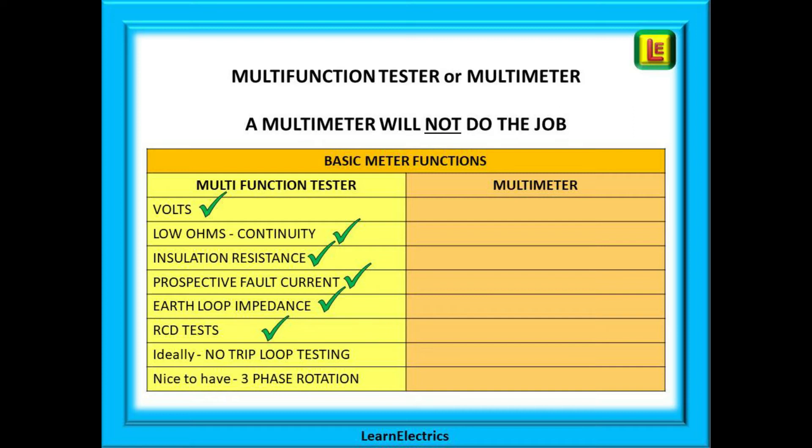Ideally, buy a multifunction tester that has a function called no-trip loop testing, sometimes called non-RCD tripping. During certain tests, the RCD installed in the consumer unit will think that some tests are actually faults and will trip. If the RCD trips, you must perform these tests in a different way. Having a no-trip tester prevents this from happening and will save you a lot of time and frustration.